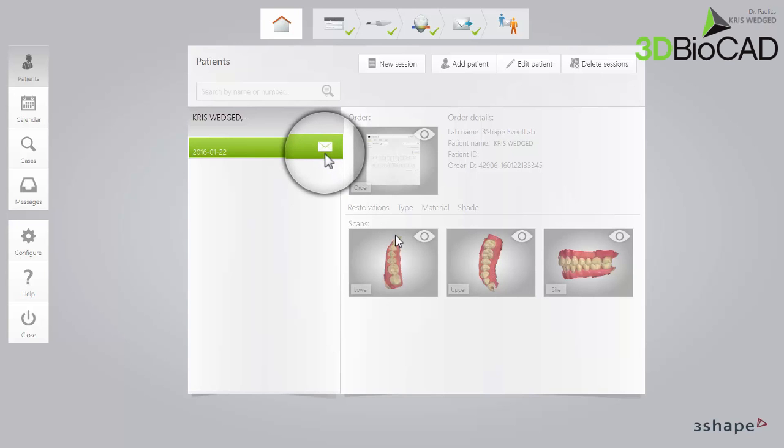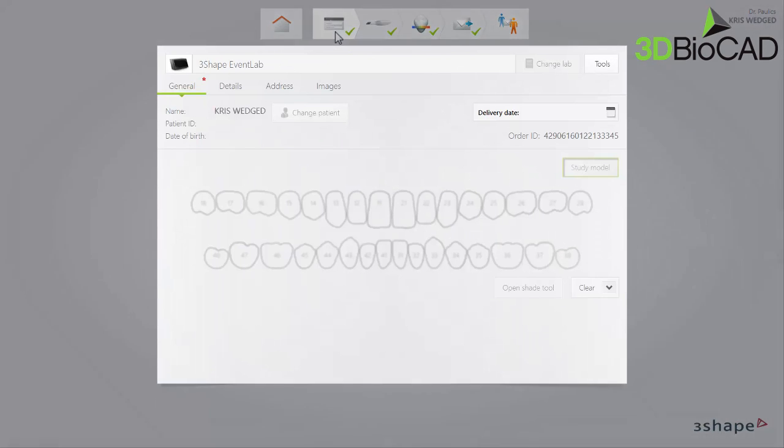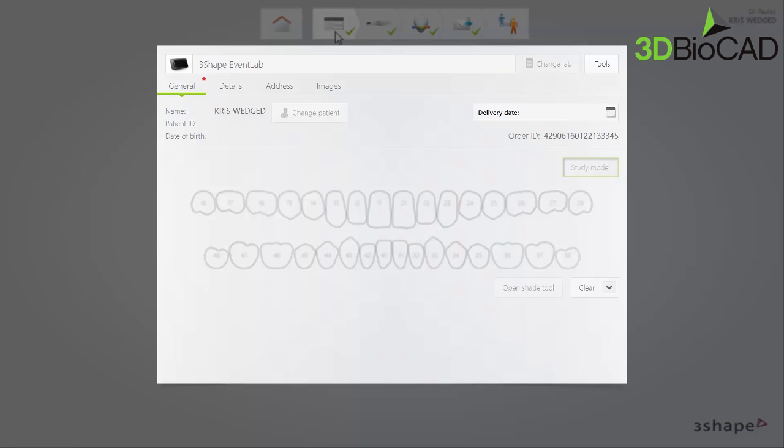First, select the existing sent case of the patient in the patient's window. It is marked by the envelope icon. Then select the order form window in the workflow bar at the top. You may notice that everything in this window is greyed out and cannot be modified. It is a safety measure implemented to avoid accidentally modifying the order.